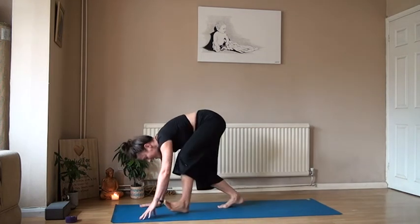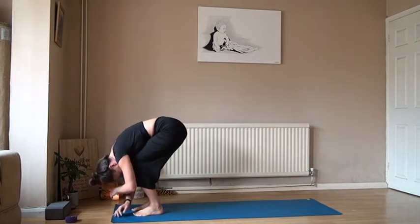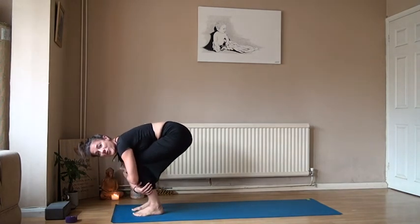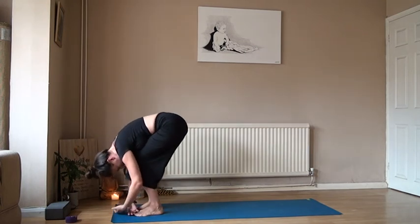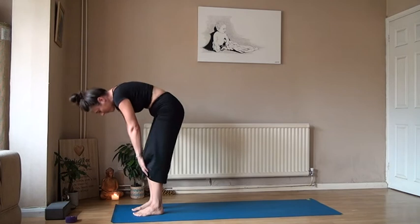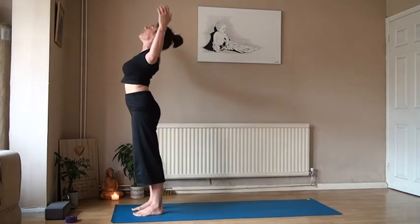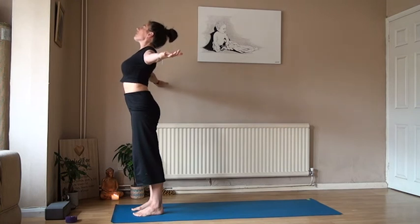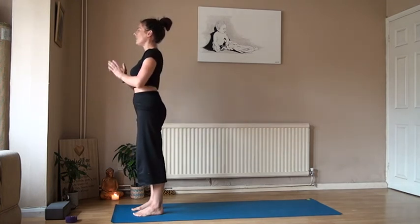Slowly walk those feet towards the top of the mat. Bend into those knees, heart towards the thighs. Then slowly rise up, open up the heart, and take a nice big breath in. Open the mouth and exhale. Ready to start your day.